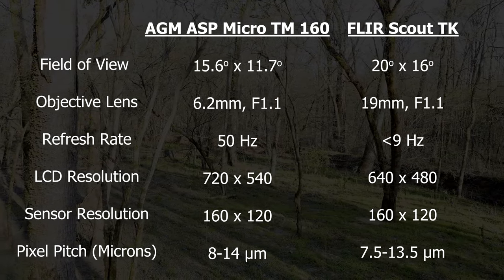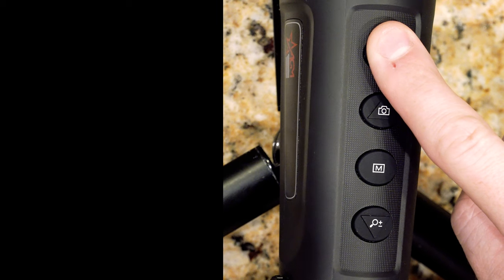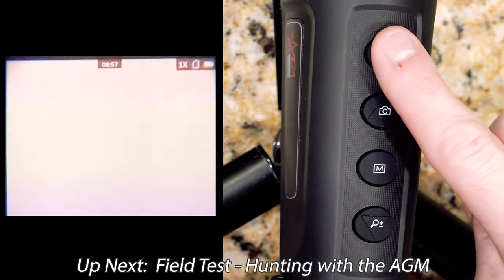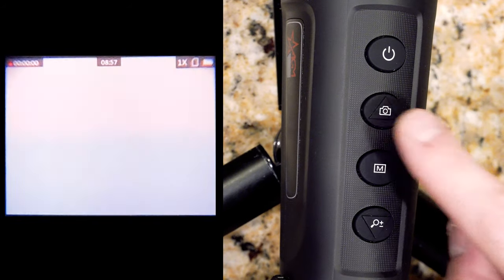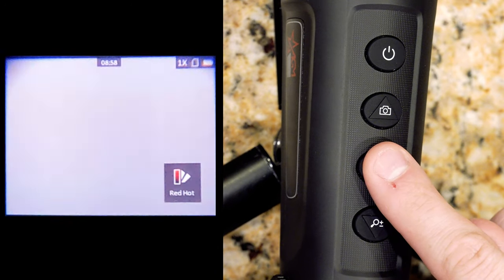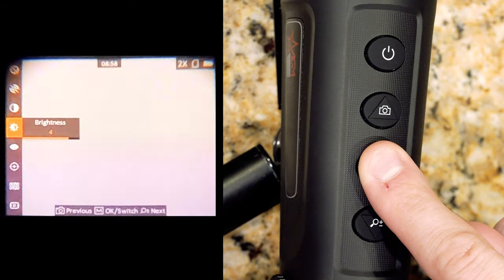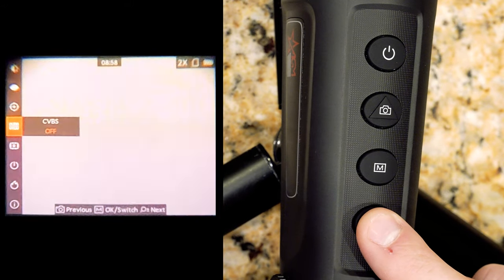You have to consider all these factors when you're evaluating which unit to purchase. A long press on the power button turns it on, and it does take some time to boot up. But a short press on that power button activates sleep mode, which is really nice — it takes a lot less time to boot up and really saves your battery life. A short press on the camera button takes a picture; a long press starts video recording; another long press turns it off. Each press of the mode button cycles through the available color palettes. The magnifying glass cycles between 1, 2, and 4X zoom — you can see the value changing in the top right corner of the screen. A long press on the mode button brings up the menu — that M might stand for menu. There are a ton of different options in there, including screen brightness and a bunch of other things. Check out the manual to learn about each one, as there are too many to walk through in one video.